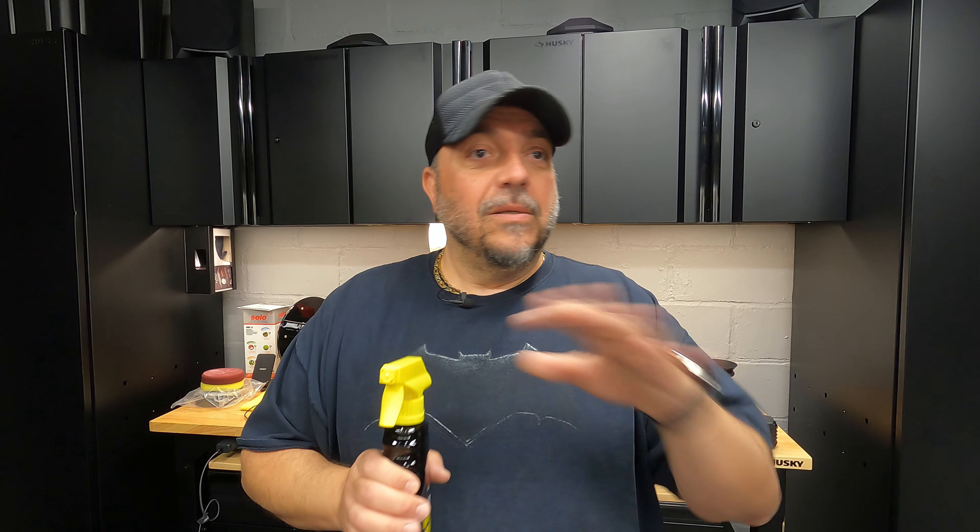So, overall thoughts on the product? Nice gloss, easy to apply, easy to remove. It works and does a good job. It's not going to be something for longevity, but if you're the type that doesn't want to do regular waxing or ceramic coating and just likes to wash your car weekly, this is a good product. While the car is still wet and you're ready to dry it, spray some of this on and you'll have a nice gloss and protection — probably at least a couple of weeks, or ongoing if you apply it every wash.